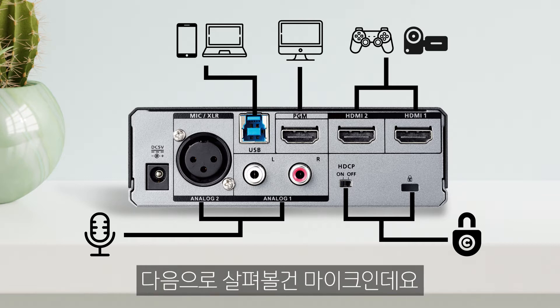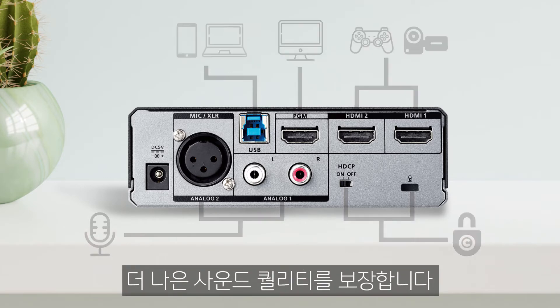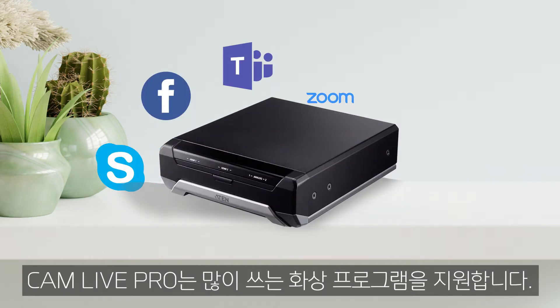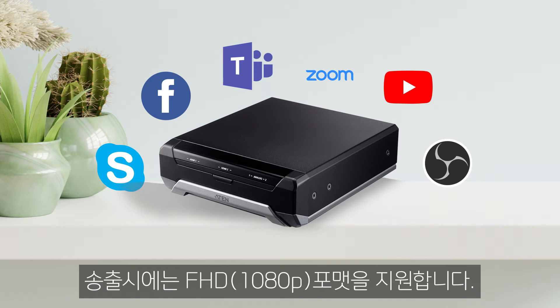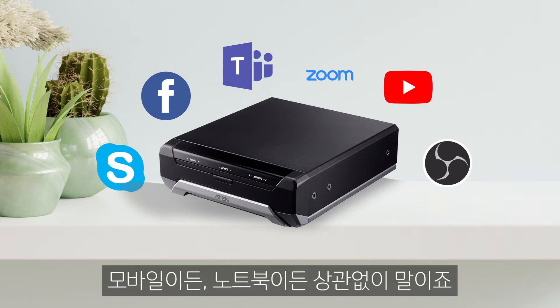The next thing to plug in is a microphone to ensure better sound quality. The CamLive Pro can stream to all popular video conferencing software. To output your stream in FHD format, connect the CamLive Pro to a laptop or mobile device.